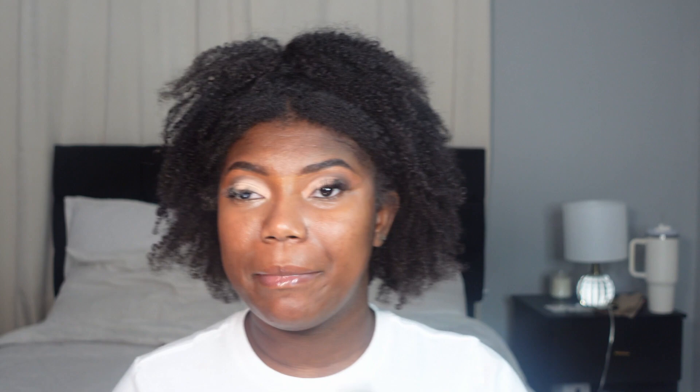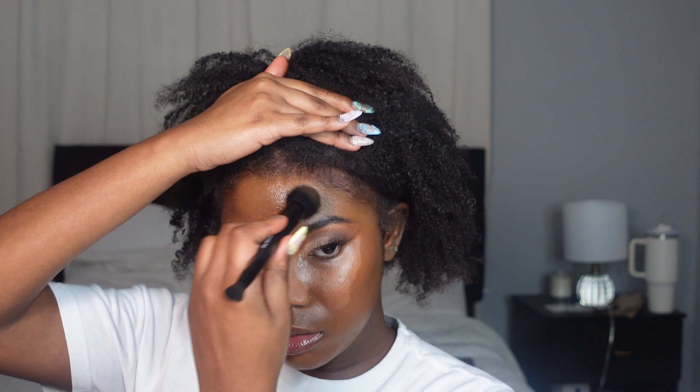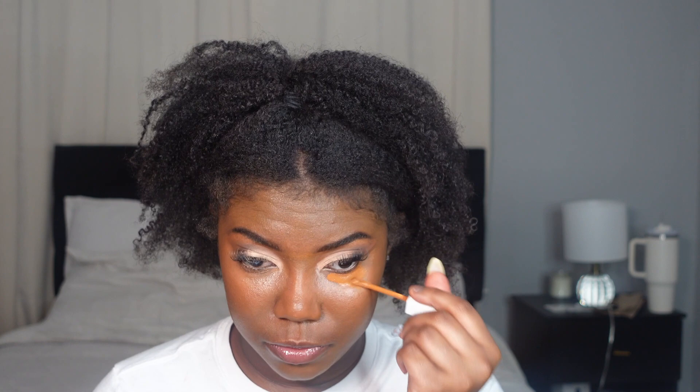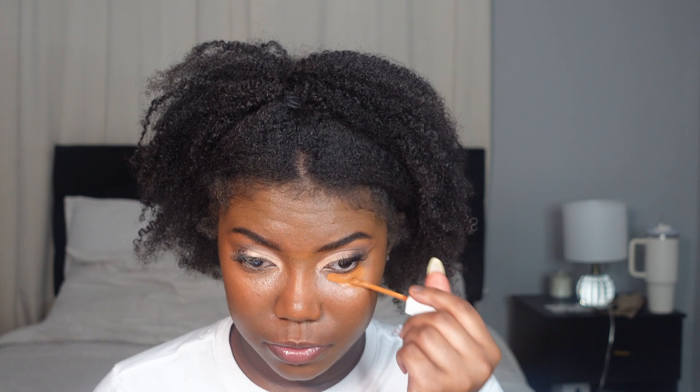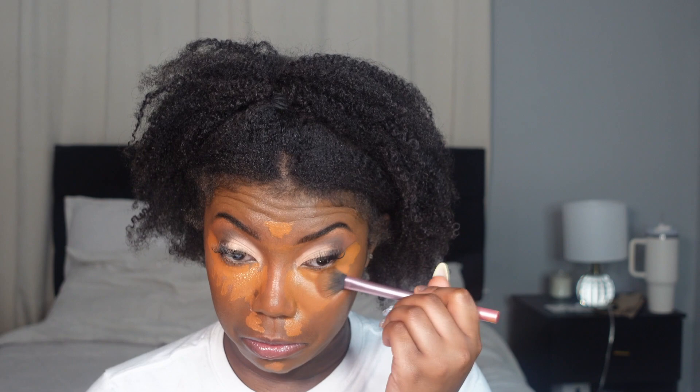I'm tapping with my finger to make sure the corrector is set. I've got my Smashbox foundation in shade D10 and the Mac Studio Fix in shade NW47 — I'm going to mix the two together because one is olive and one is too warm, so hopefully mixing them gives a decent shade. I'm focusing the foundation more on the outside of my face. Next I'm going in with the Fenty Beauty concealer in shade 44W again under the eyes.